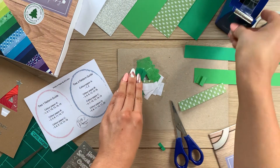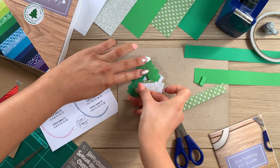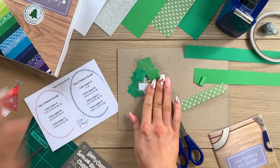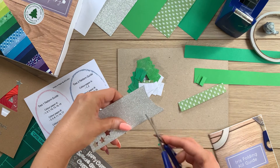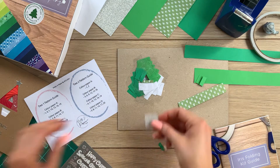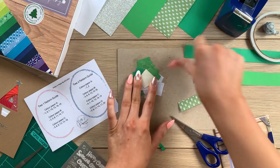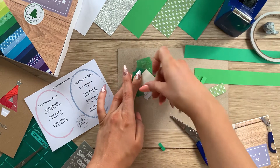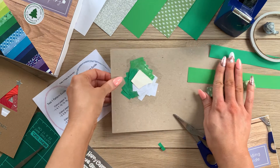Now that I've finished placing all of my pretty paper strips, I need to cover the hole in the center of the tree — also known as the iris. I'm going to use some silver glitter card that's included in the card kit. I'll cut a section just large enough to cover the hole, place it face down, and secure in place with a couple of pieces of sticky tape.